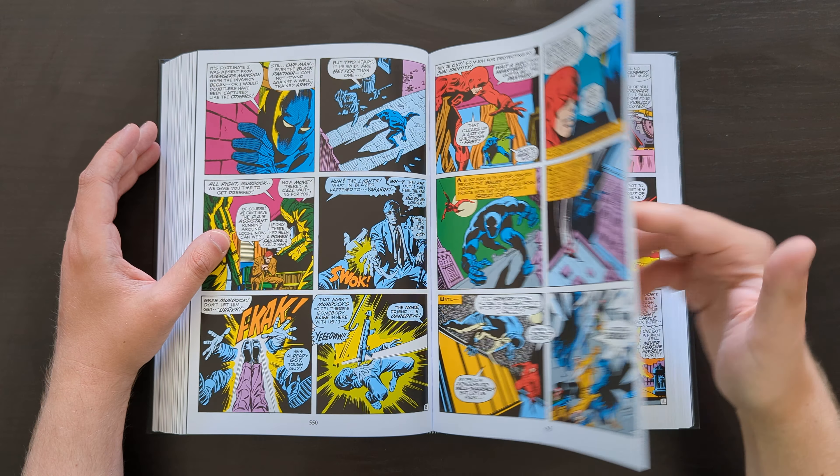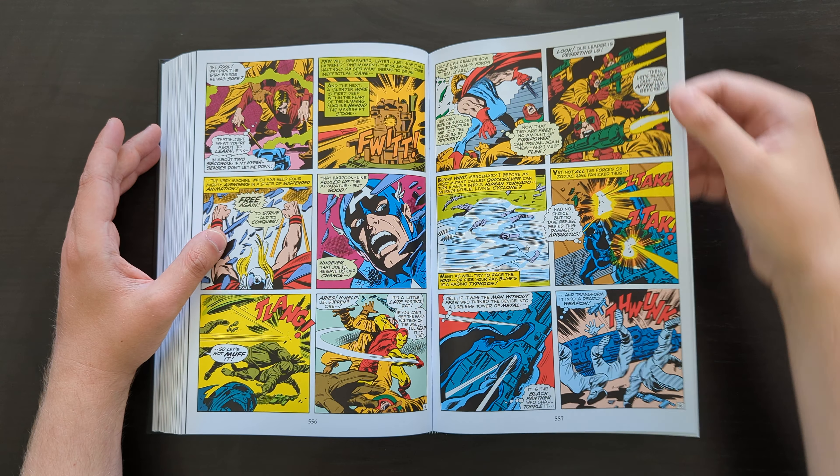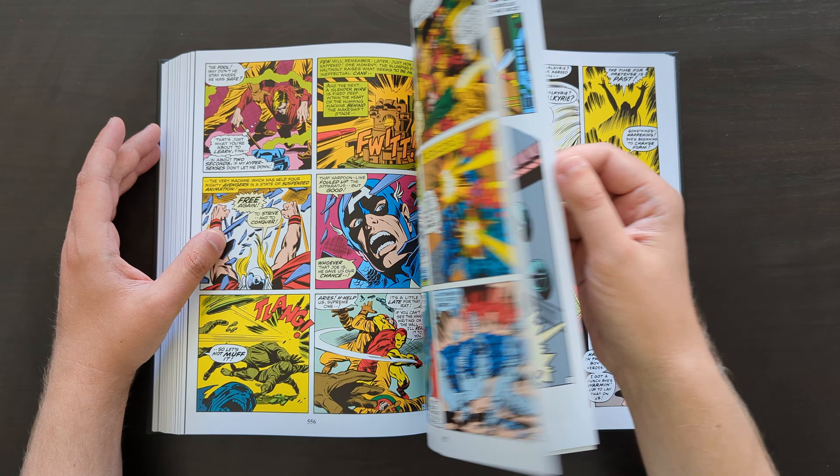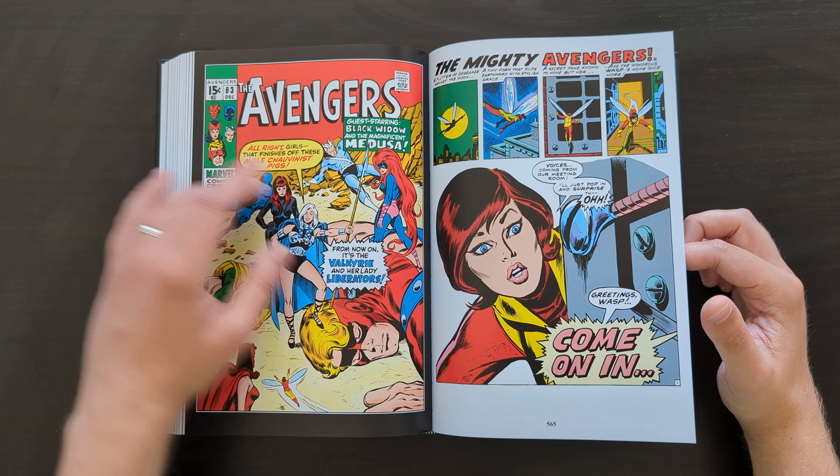There's also an issue here with Daredevil guest starring. Definitely recommend checking this out.